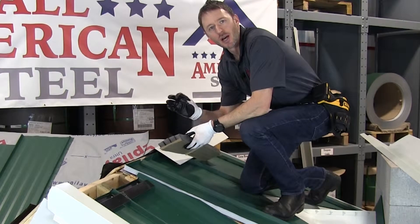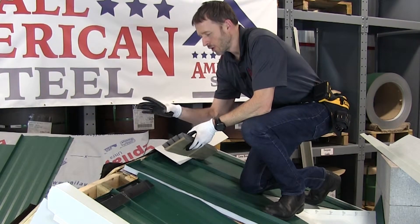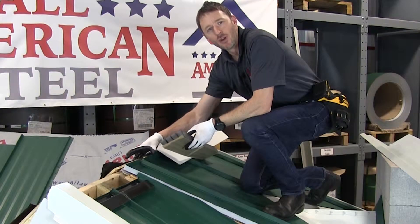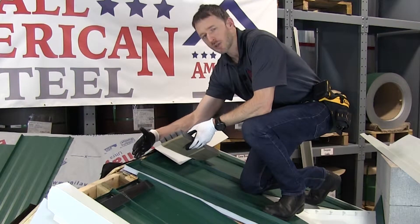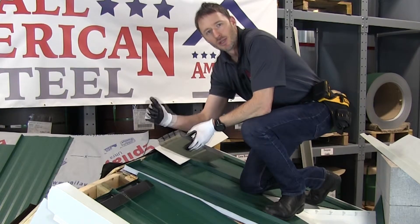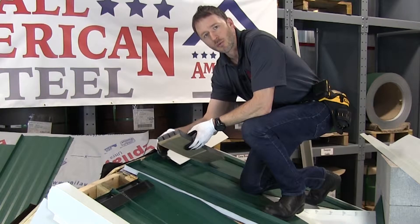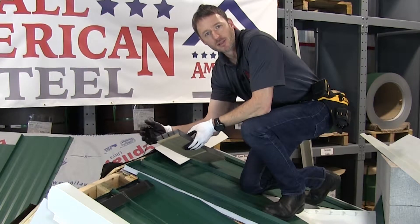Now that we've gone through the installation of the different types of vented closures, we're going to come here to this part of the roof and do non-vented. You can see here that the roof is closed and that we have a full bread pan at the top of our panels. We're going to do two types of ridge installation here: foam closures and metal Z closures.